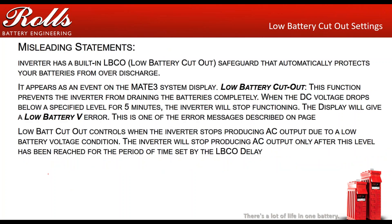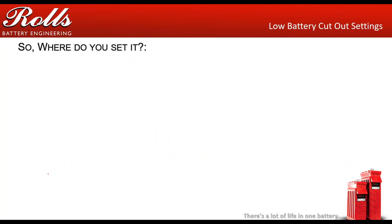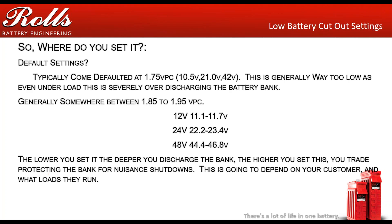There are some misleading statements in a few inverter manufacturers' manuals — though that isn't necessarily their error — and it's something to be aware of. Where should you set the low voltage cutout? The default settings for most inverter companies are way too low. Settings like 10.5V, 21V, or 42V are a big no. You want those settings higher. Generally, you want them somewhere between 1.85 and 1.95 volts per cell. Note: 1.75 volts per cell on an unloaded battery essentially represents zero state of charge.